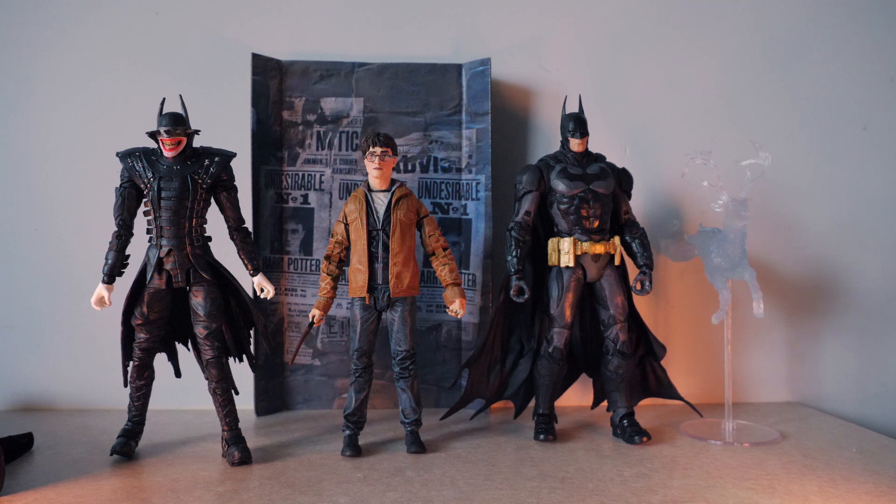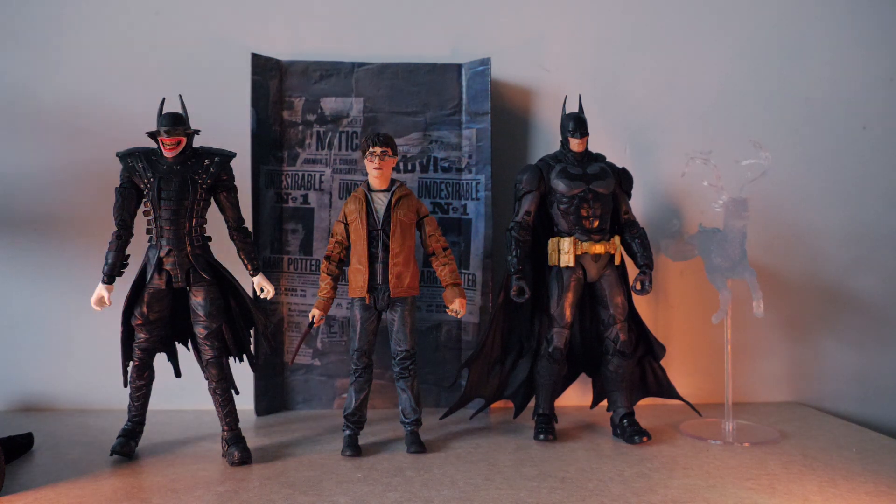The comparison with the Batman McFarlane figures looks pretty good. Harry is a little bit shorter than the average McFarlane figure, but it still looks good. I'm always interested in scale because every figure has a different scale even within McFarlane, so I like to see what you can do — whether you're putting them on the shelf or doing toy photography.